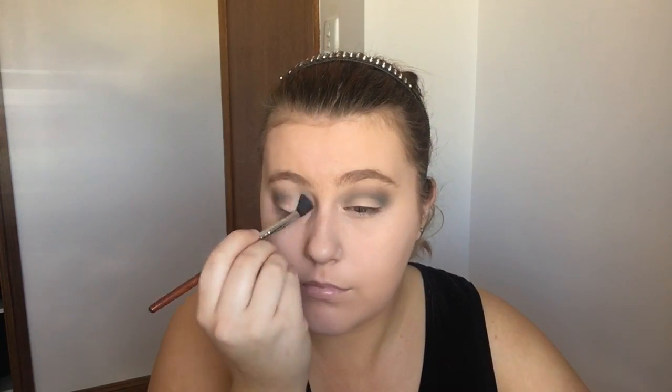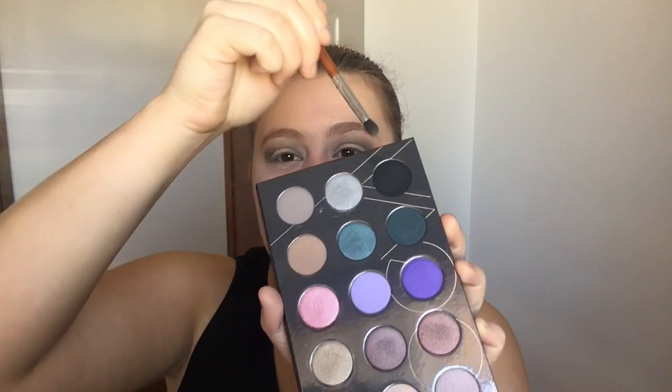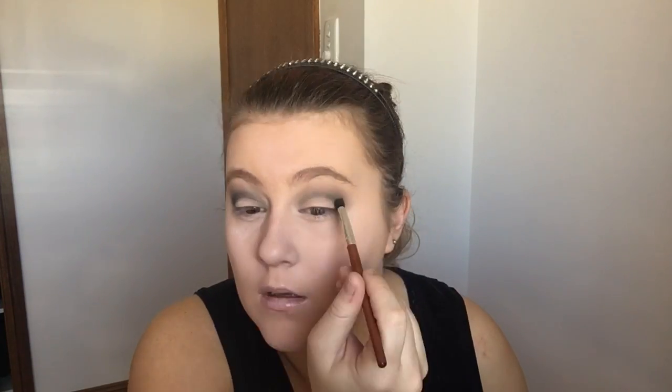I'm just going back in with that brown and blending it all out. I'm going to go in and deepen up the crease just a tiny bit more — I'm going to use this flat brush and take this black shade, packing that colour in and then blending it out with that same fluffy brush again, making sure there are no harsh lines.